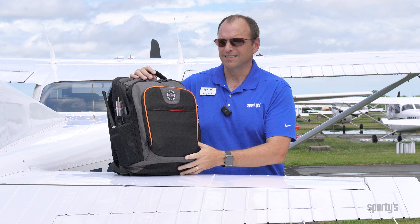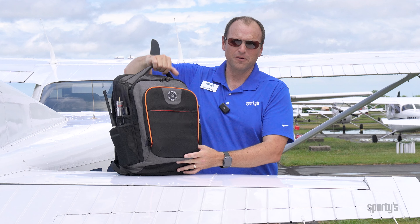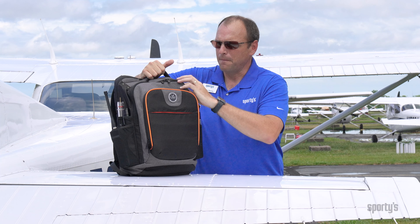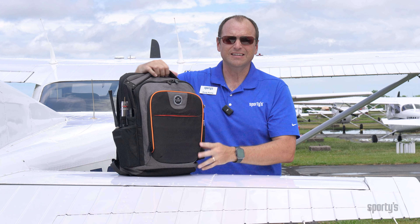Durability is really important with these bags and it starts with the carrying handle. You're going to grab this bag over and over with this handle, and you can see it's been stitched in with massive stitches and also rivets. So the durability of this bag over time is going to be excellent.